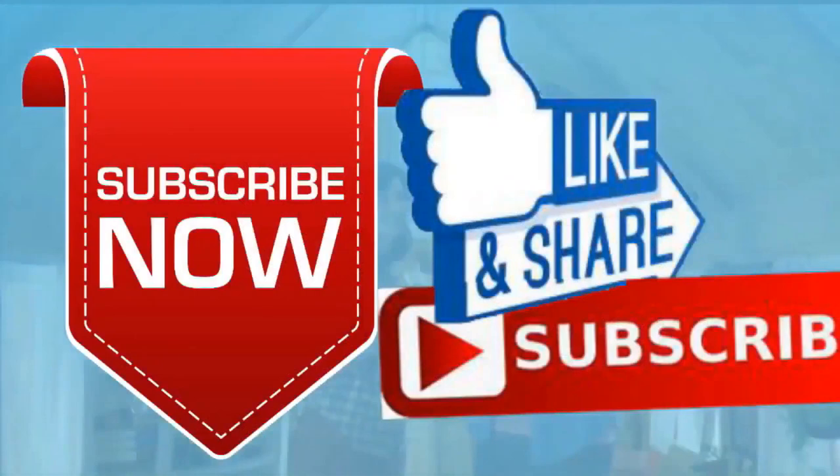If you like this video, please like and subscribe to my channel — it really would help me. Also, check out the link below this video; it will take you to a review of my nine instructional videos that could be very helpful to you if you're thinking of sculpting. Good night everybody!